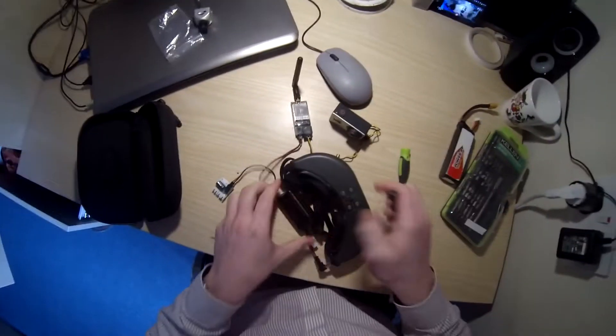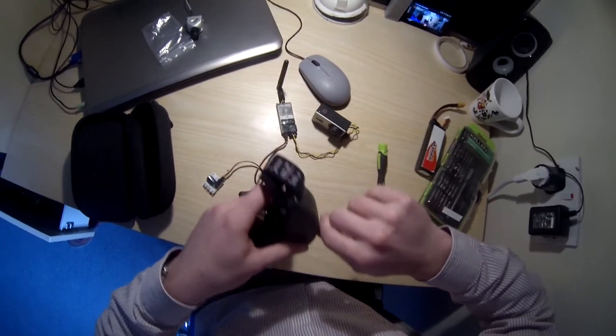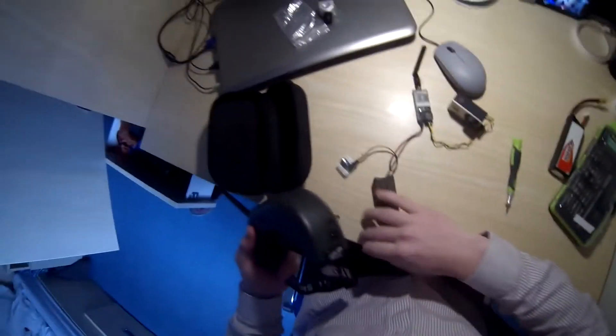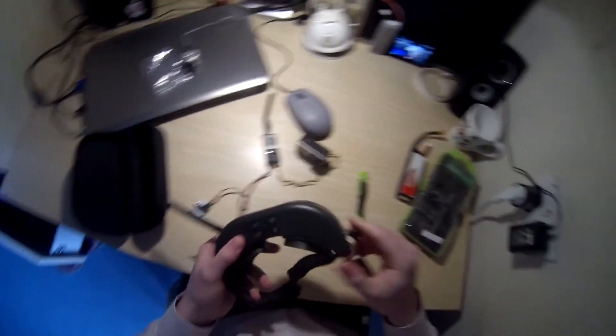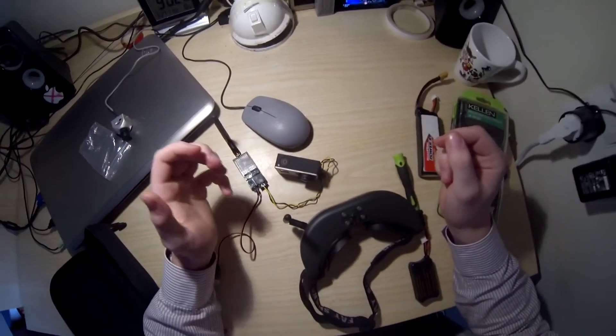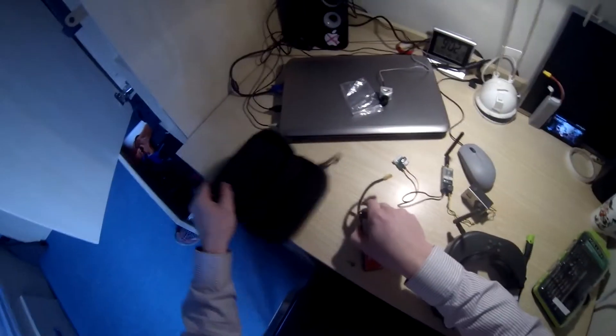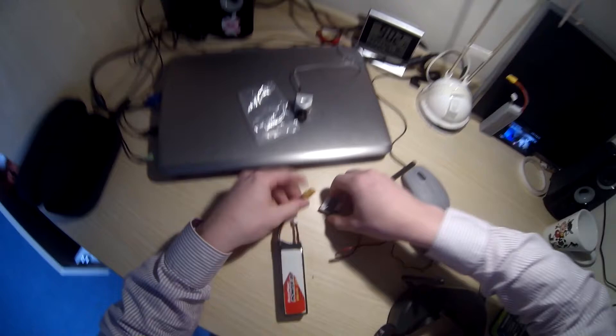Got my receiver here. Plug the antenna in. Power it on — always have the antennas on. They actually have a built-in transistor, and if you don't have the antenna on it will overpower the system. Apparently it can even explode.